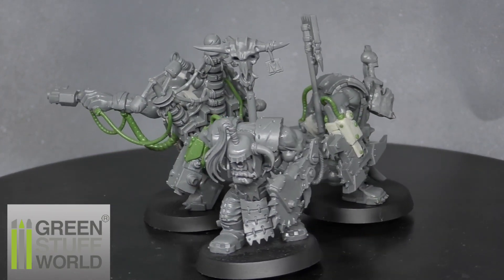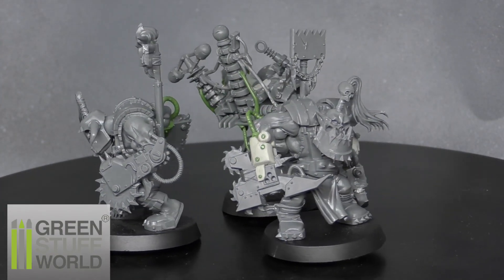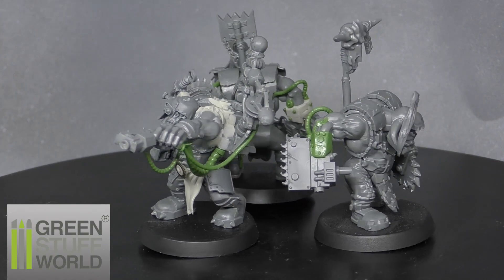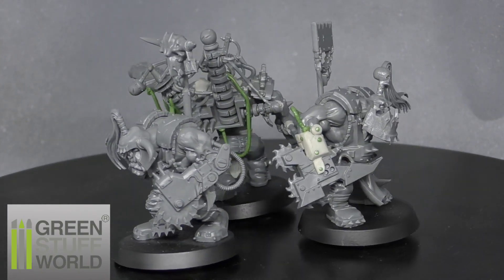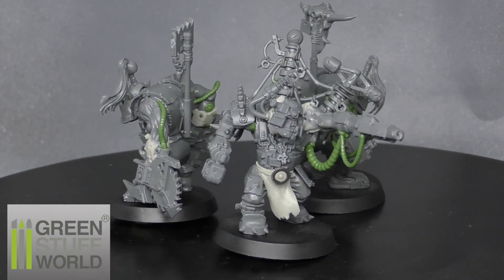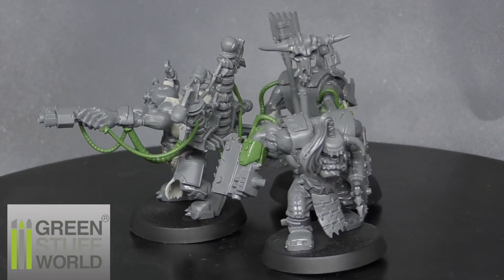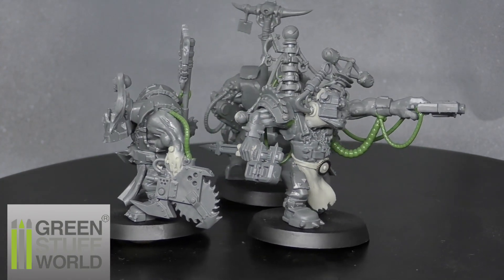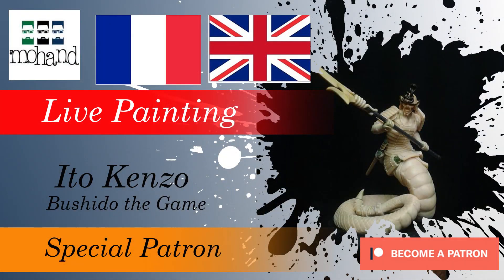Thanks for watching! Don't hesitate to ask questions in the comments. You can support me on Patreon and get access to a special private Facebook group where you can show me your work, and we'll run contests to motivate you to paint more and improve. Thanks again for watching — this Thursday at 9 p.m. Paris time I'm going to do a special live painting of the Ito Kenzo miniature from Bushido the Game. See you soon, bye bye!